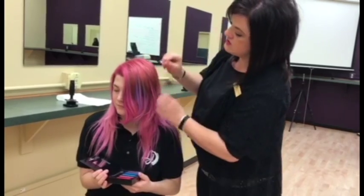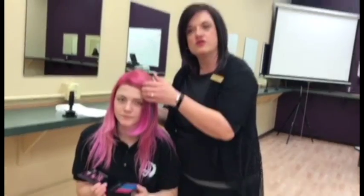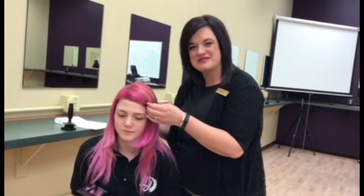So there you go. Just some really fun, simple ways to add a pop of color or to touch up your new growth with the Rusk Color Pop Touch Ups.